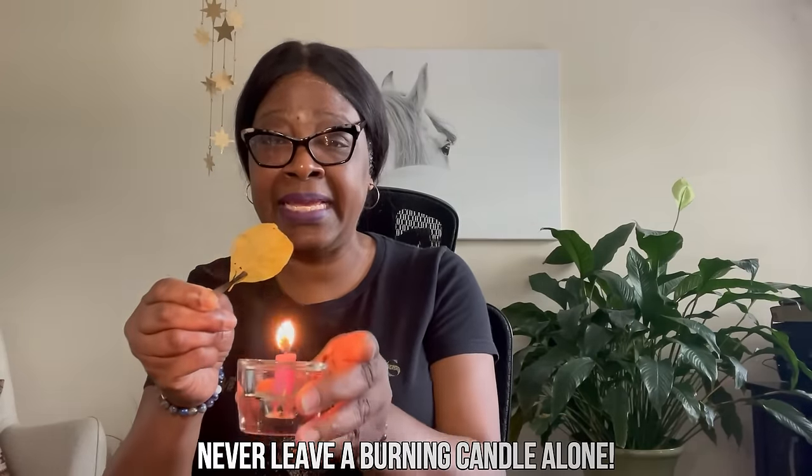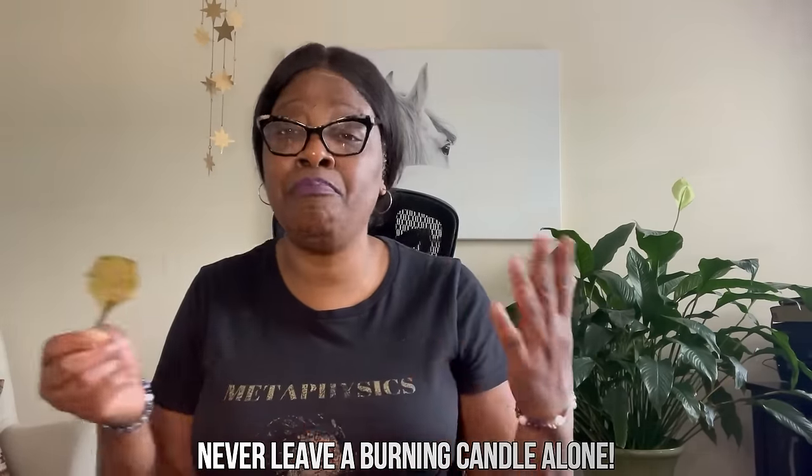As an extra bonus — what can you do with the bay leaf after you've set the intent? You can use tweezers to burn it in the candle, then take the ashes and blow them out to the universe, or plant them in the soil around your house. You can also place the bay leaf in your wallet to attract money or love. Another option is to read it every single night and place it under your pillow to sleep on it.